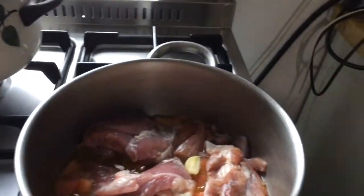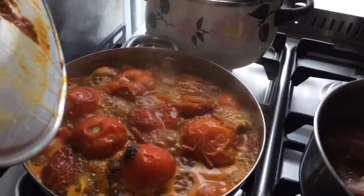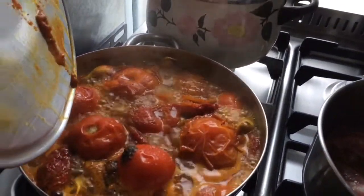By the way, this is the red tuna fish that we showed you a week before.